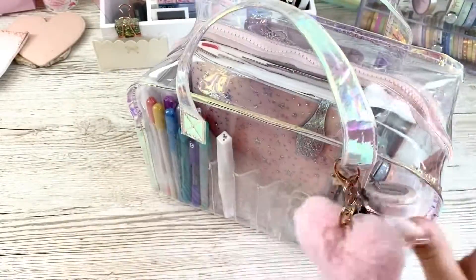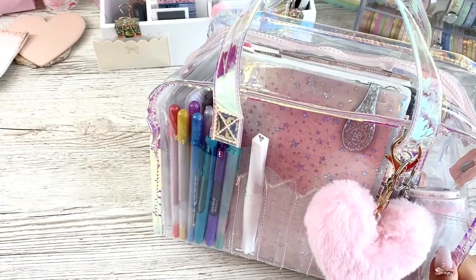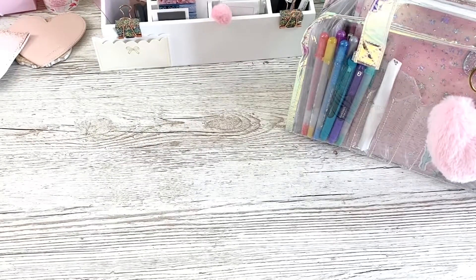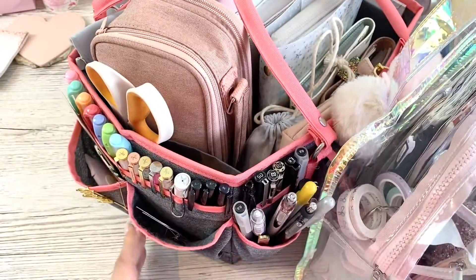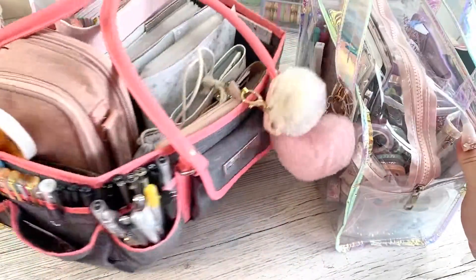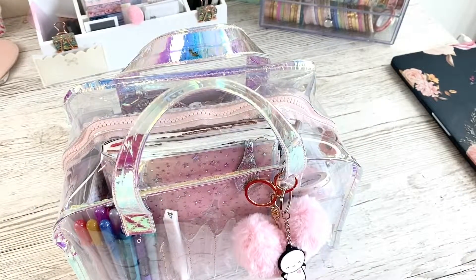That's her all packed back up, everything back in there nicely. I really enjoyed using it for the couple of days away and I'll definitely use it again. Actually, since I've been back, I've just been carrying this around rather than carrying around my big clam tote. I'll show you quickly just in case you haven't seen the video - I've got this gigantic clam tote. See, this is a lot smaller than that, so rather than carrying this big beast around with me, this one's just so much more pretty and light and easy, and these are the things I use every day.